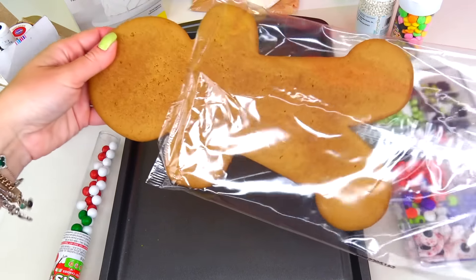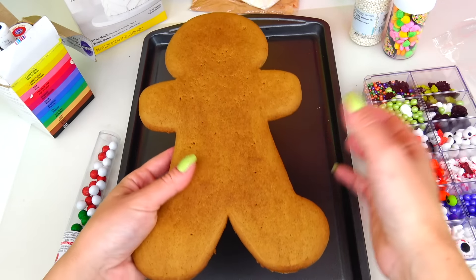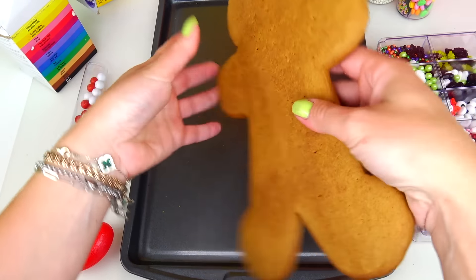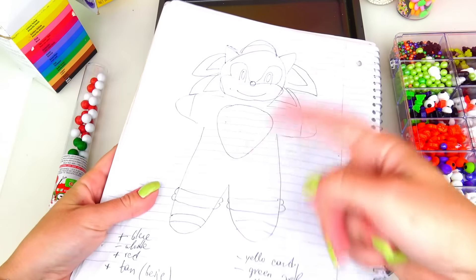Here we have a tray and of course the giant gingerbread man cookie. Don't forget to protect your working space since this activity will get sticky and messy. Our cookie is already out of the box — thankfully it came in one piece, because we have had surprises in the past when I opened the box and the cookie was all broken. This cookie smells absolutely delicious!